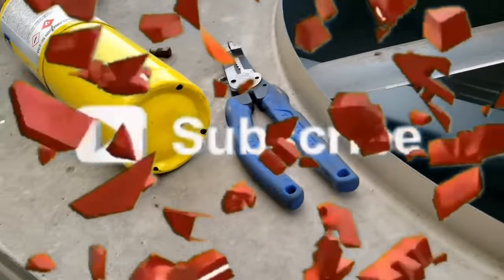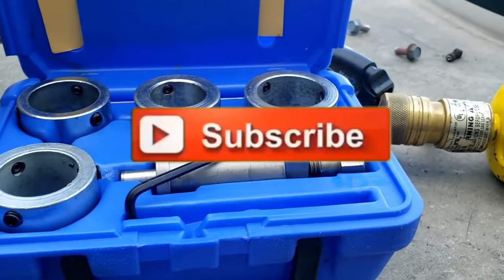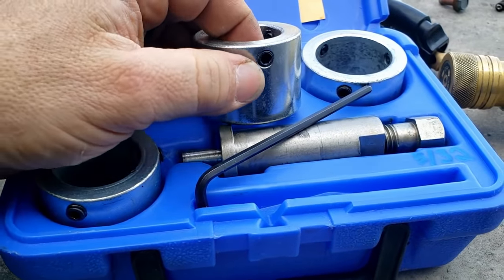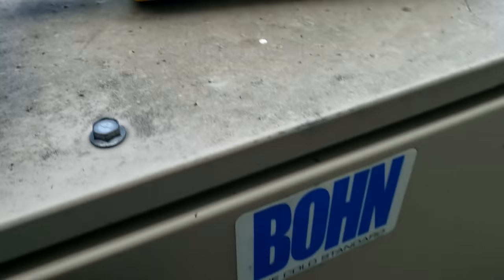Now let's see if we can pull this thing off. We've got mixed feelings on this thing — it seemed like it was really great in the beginning, but I'm having my lingering doubts since then. These little set screws instead of nice big bolts — I'm not as happy with it as what I first thought I would be.